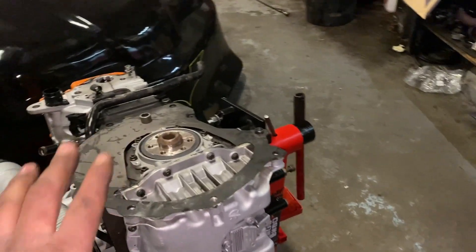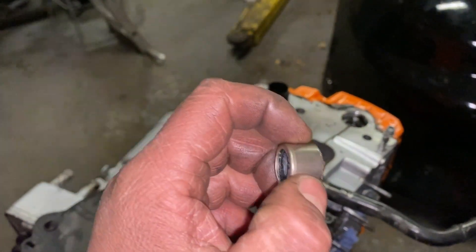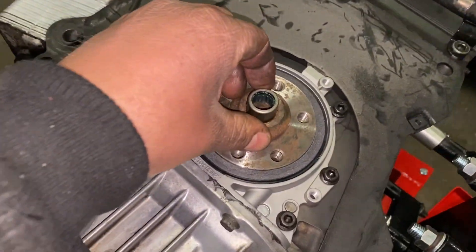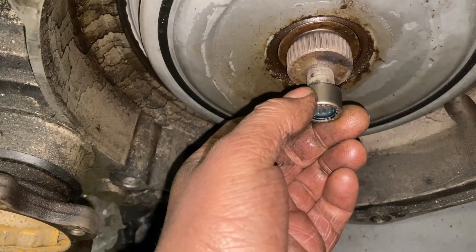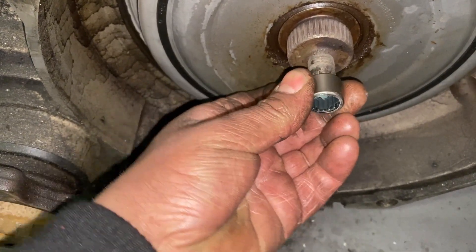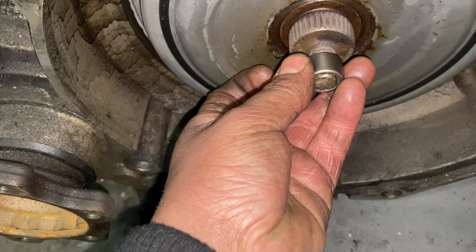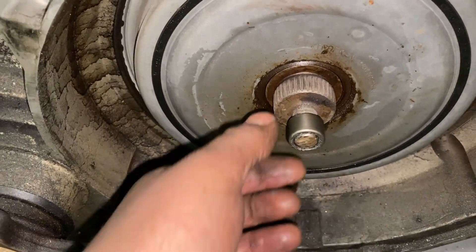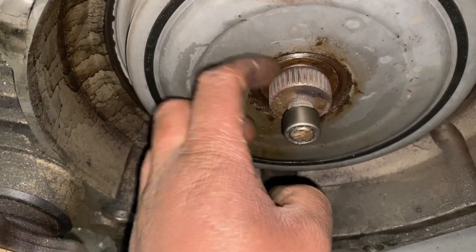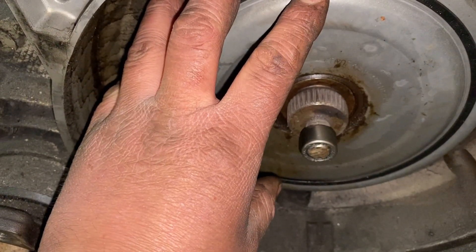For this application you need two really important things you cannot miss. You need this little bearing called a spigot bearing. This bearing goes on the crankshaft here to support the shaft from the gearbox — the bearing actually goes here, on the crank, to help support this output shaft.